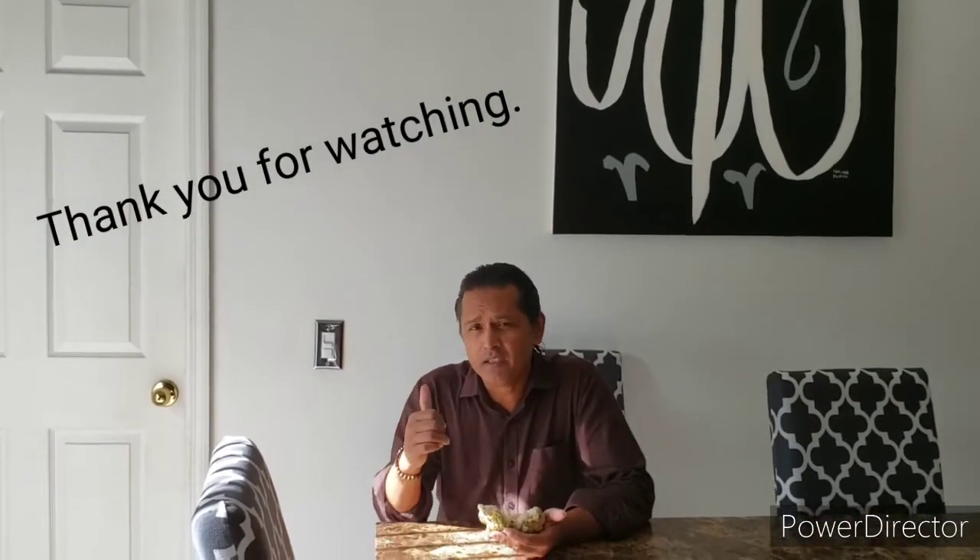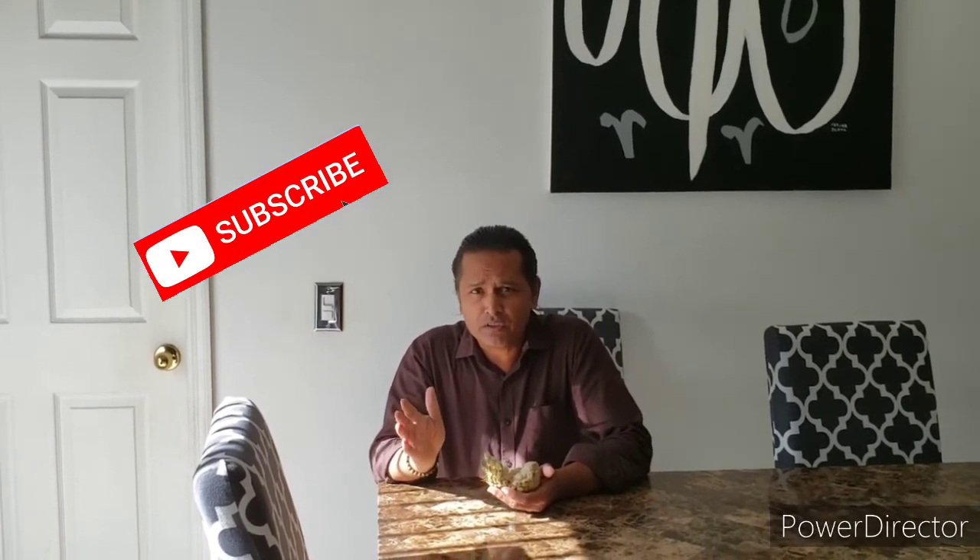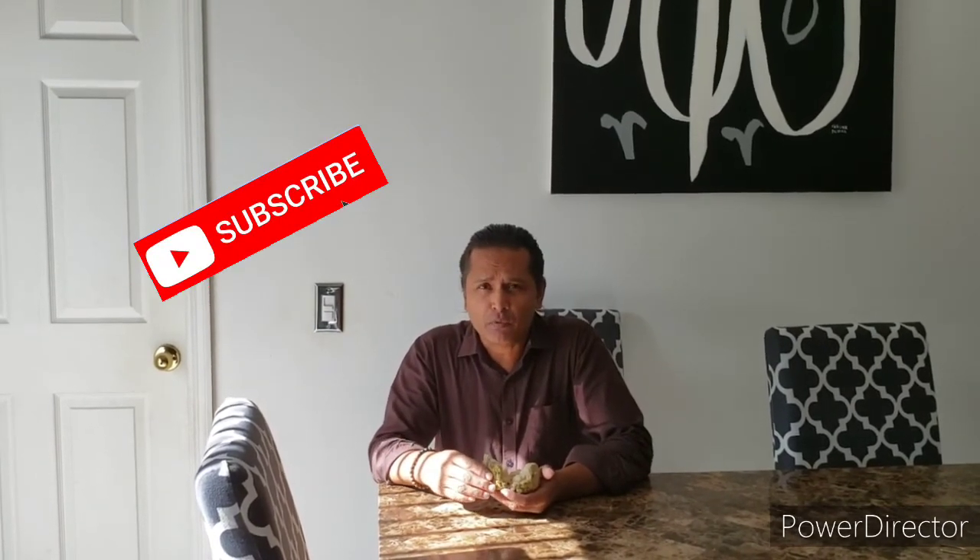I really appreciate your support, guys. Please subscribe to my channel and hit the like button if you like this video. This product does work great — I used it on Mums and my Podocarpus, and I've seen a difference in the results. Thank you for watching. Bye.